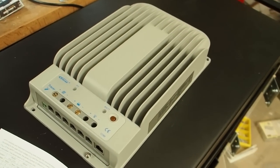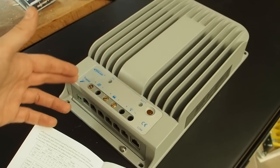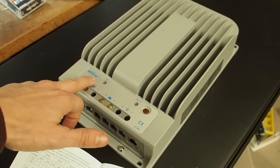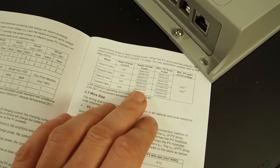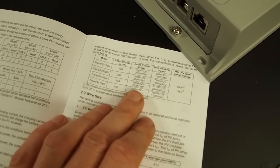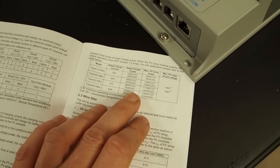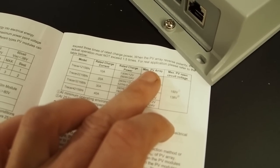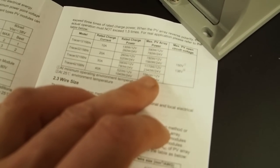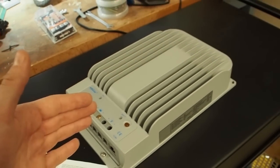This is the solar charge controller I'm going to use for my project. It's a 40 amp solar charge controller by the company EP Ever — it's the biggest one of those models. Normally you would attach a solar panel of 520 watts if you're using 12 volts like me, but you can also over-panel this controller. The maximum photovoltaic array power you can attach is 1550 watts, which is really cool.